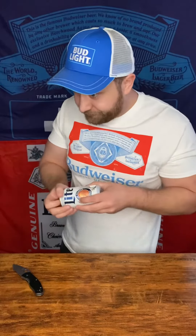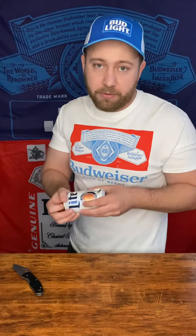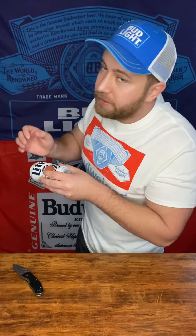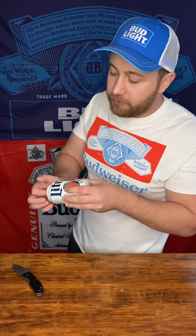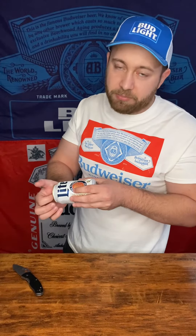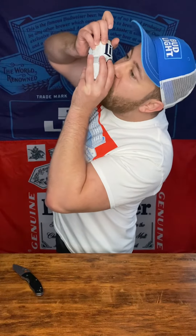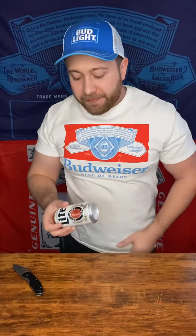Then you got to cheers whoever you're doing it with, or the camera if it's just you. And then you just go up slowly, and once you get to full vertical or close to it, you pop the tab and just drink as fast as you can. Cheers. Nice and simple.